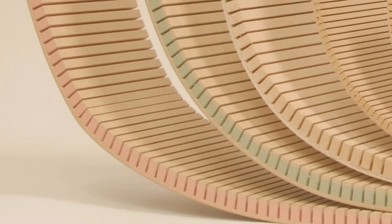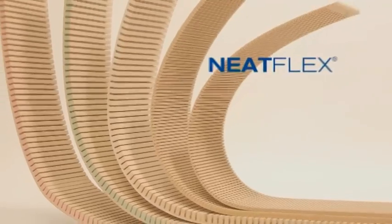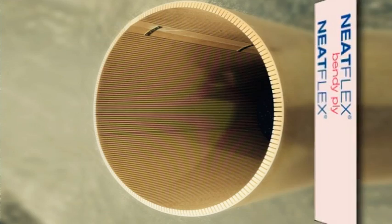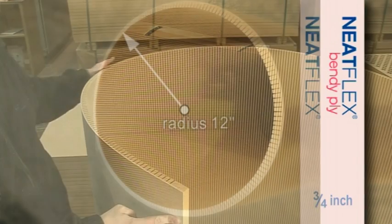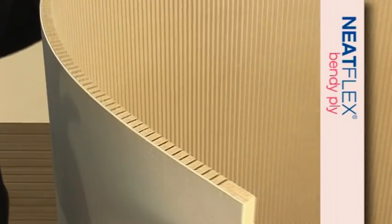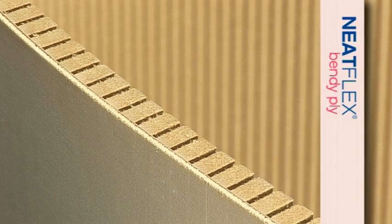For heavy duty applications that require thicker MDF, three quarter inch NeatFlex and NeatFlex bendy ply are recommended, and the typical bending radius will be twelve inches. NeatFlex bendy ply is manufactured by bonding MDF with three millimetre poplar plywood, giving it an attractive natural wood finish.